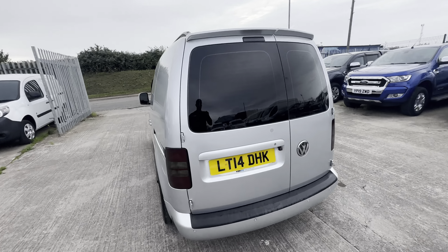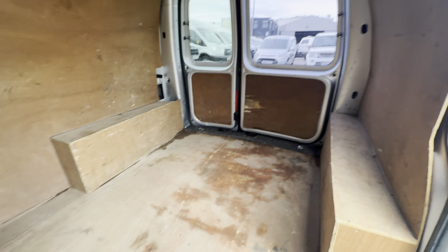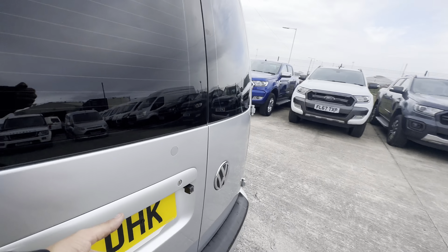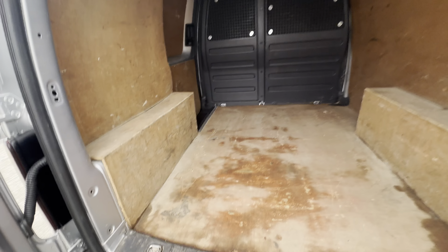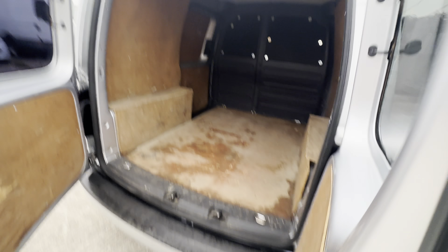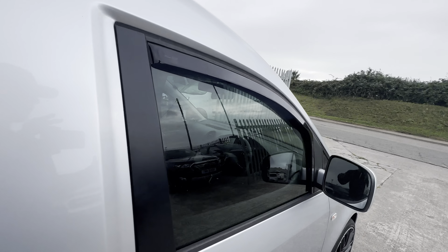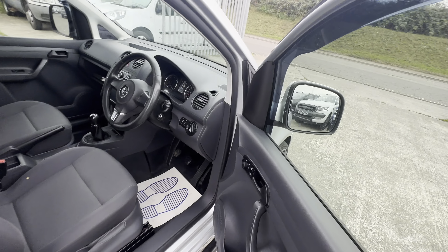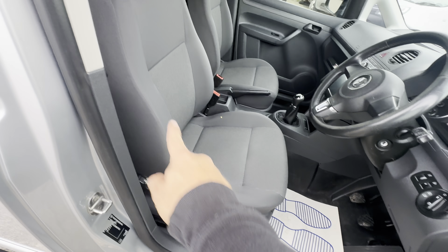As we jump into the interior, you've got your two seats up front. The passenger side seat all seems to be in good condition — you've got all your book pack and everything there. I'll confirm the service history of course, and there are electric windows. Round into the back, you've got all your bulkhead fully installed. You do have carpet fitted to the interior of this bulkhead so you can't see through, which is a nice one to have. Full ply lining kit — of course it's going to be worn in some places, but all around it's still got all the structural integrity.